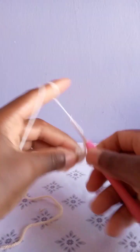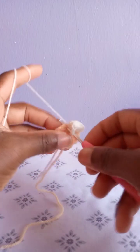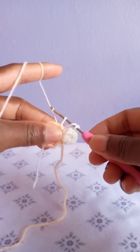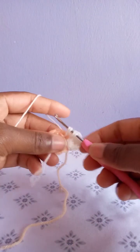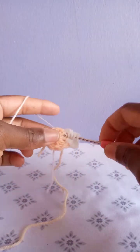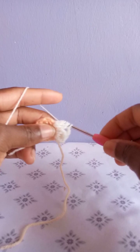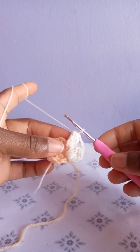Chain two — one, two. Yarn over, go to the next space in between the double crochets. Remember to go along with these two loose yarns. Draw up a loop, when you have three loops yarn over, draw through two only. Yarn over, go through the same place the second time, draw up a loop — you'll have four loops on your hook. Yarn over, pull through two only. Yarn over, go there the third time, draw up a loop, pull through two only. Yarn over, go through the same stitch the fourth time, draw up a loop. Yarn over, pull through two — you'll be having five loops on your hook. Yarn over, pull through all five.